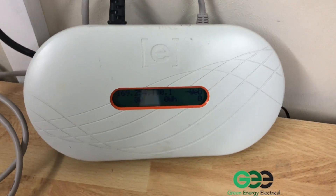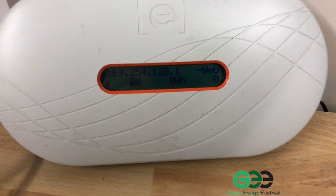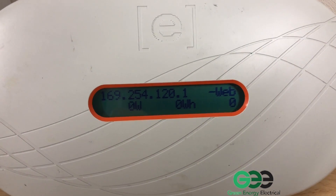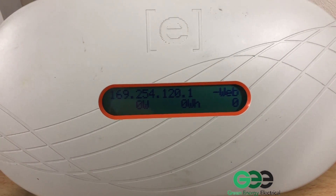Hello, this is Green Energy Electrical, showing you what to do if your Envoy loses connection with the internet. As you can see on the screen there's a message saying minus web, which suggests that internet connection has been lost. What we need to do is make that say plus web instead.